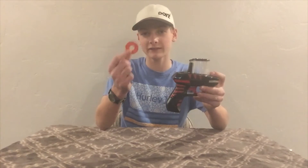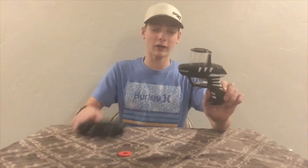Each blaster comes with ten discs. The dual pack comes with twenty instead of ten. The disc colors correspond with the colors on the blaster — this one is red so it has red discs, and the white blaster has white discs to go along with the white-themed blaster.